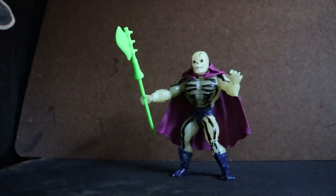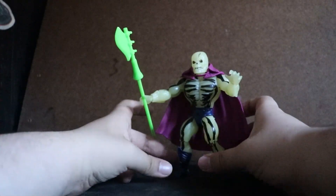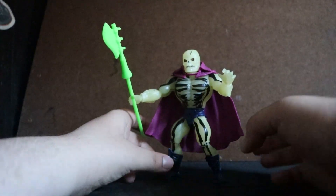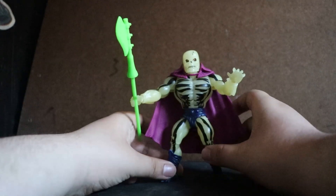Here is my review of Masters of the Universe Origins Scare Glow. This figure is a fantastic update of the original Scare Glow from back in the 1980s — around 1986 or 1987 — when this figure was released in the original He-Man toy line.